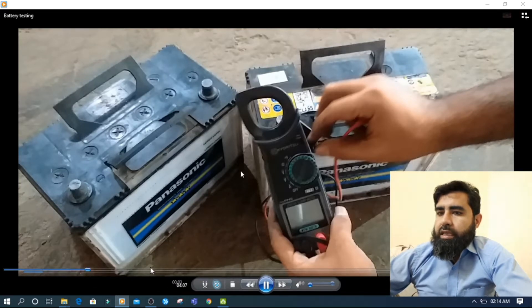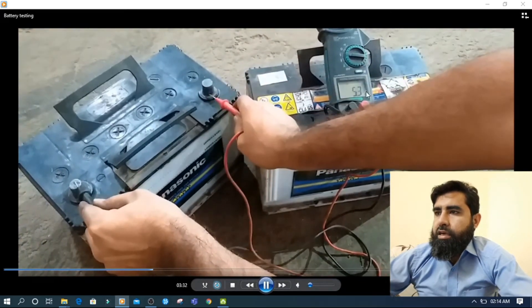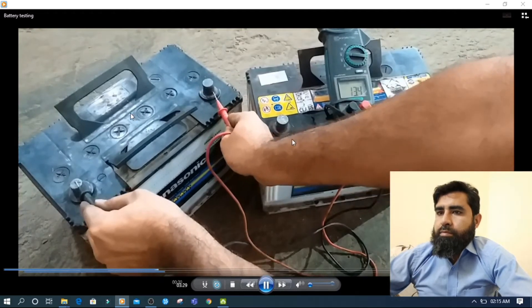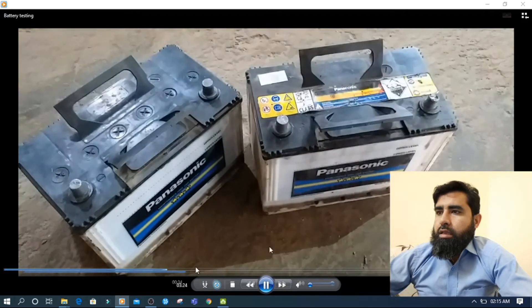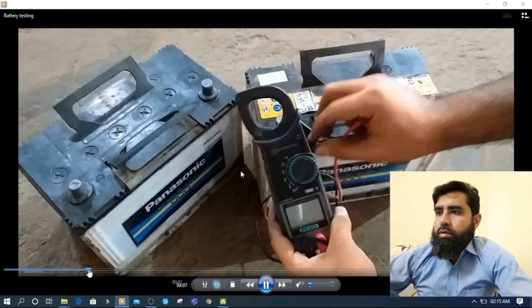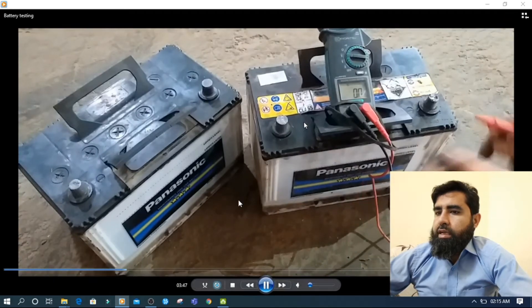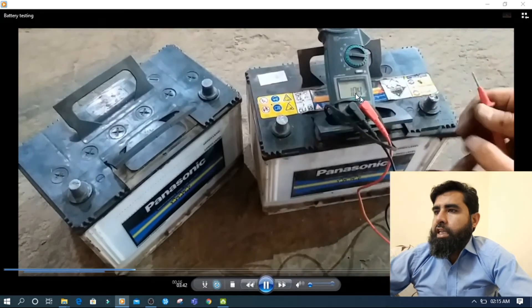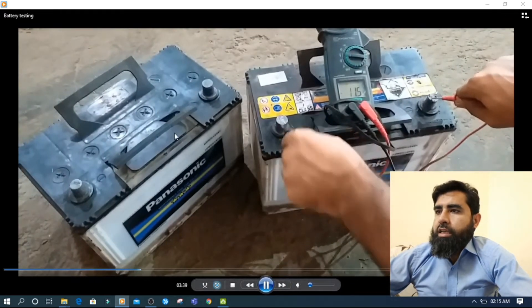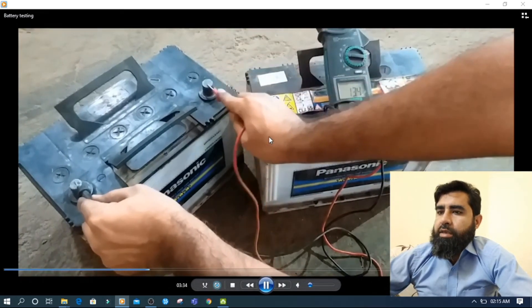I will put my meter on DC volt. This one battery is showing 13.4V. The other battery also shows voltage — 11.5V here and this one shows 13V. It means both batteries have voltage, but one of them is dead and one of them is alive.